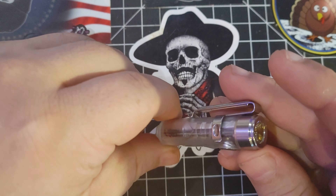This is the Rovyvon G4 A8 LED flashlight. Now this thing is pretty cool. I've had this thing for nearly two months now, and I've been checking it out.